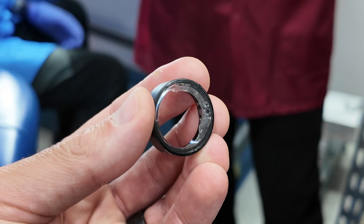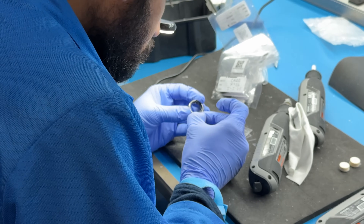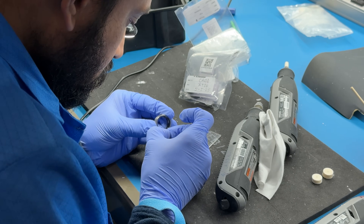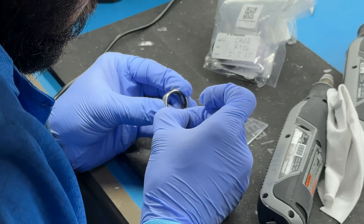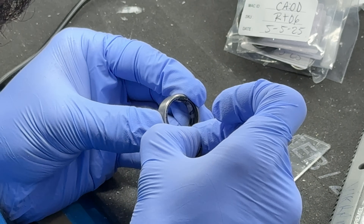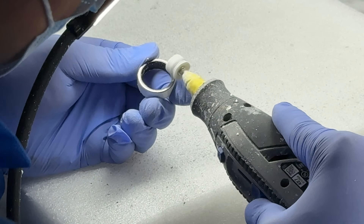That brings us to the next stop — the polishing process — where a series of technicians will use a combination of hand tools like a rotary grinder and sandpaper to remove all the excess hard material, providing a smooth inner surface to the ring. I was really impressed by just how meticulous this process was and how much time was spent making sure the rings had no imperfections and a completely smooth interior.